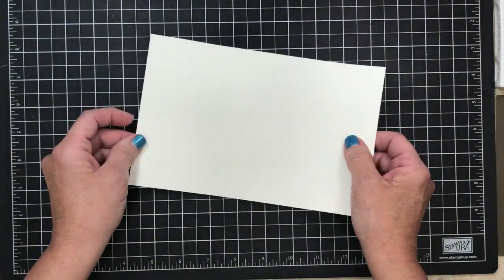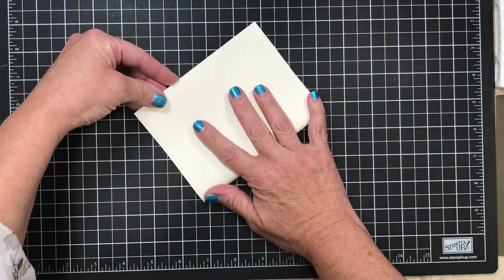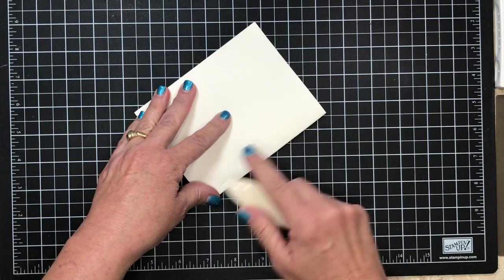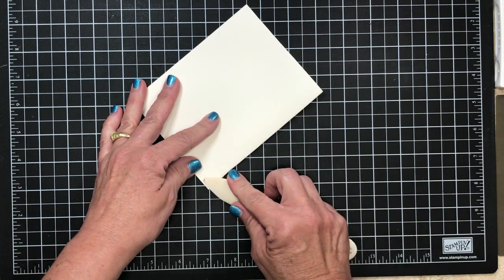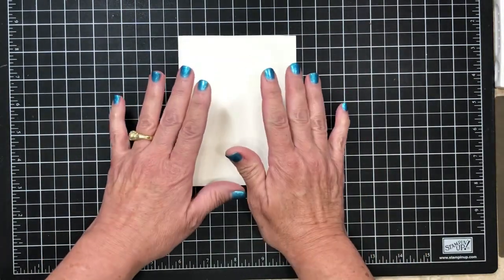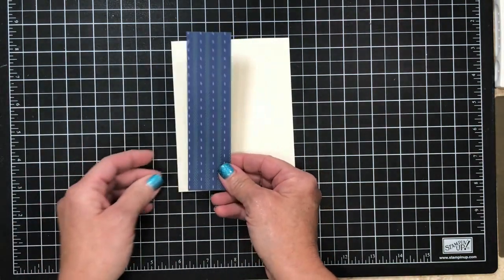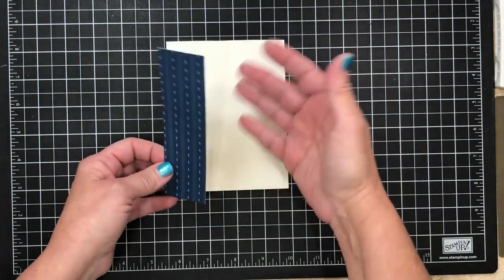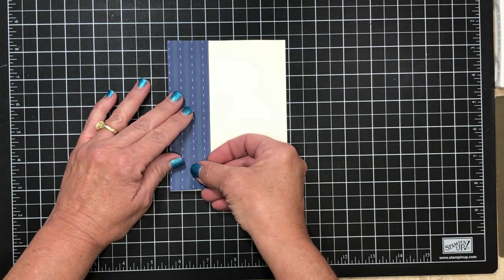I'm gonna begin with a piece of Very Vanilla cardstock measuring five and a half by eight and a half. If you like to write down instructions, good news — this is going to be on my blog on Monday along with all the cutting dimensions, so you don't have to write everything down at the same time. I'm gonna use my bone folder for a nice crisp edge on my card.